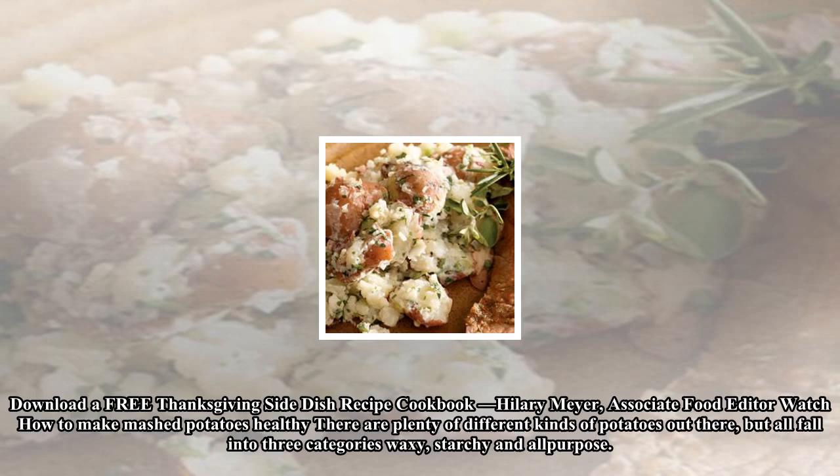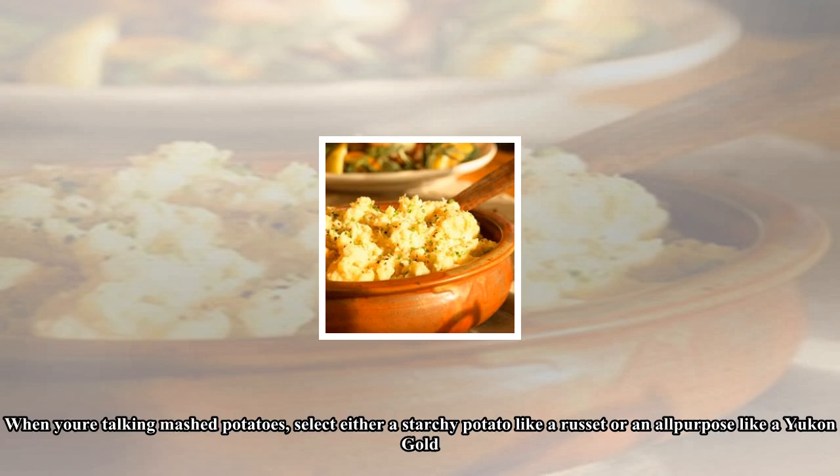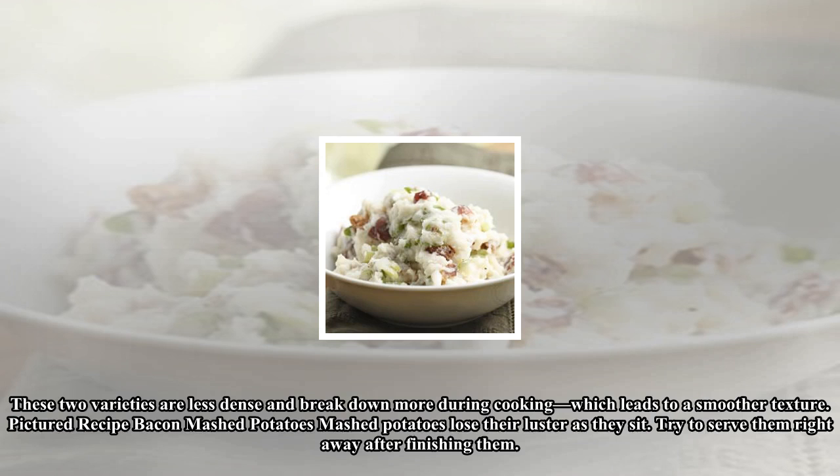There are plenty of different kinds of potatoes out there, but all fall into three categories: waxy, starchy, and all-purpose. When you're talking mashed potatoes, select either a starchy potato like a russet or an all-purpose like a Yukon Gold. These two varieties are less dense and break down more during cooking, which leads to a smoother texture.